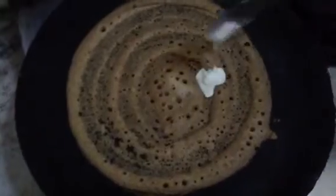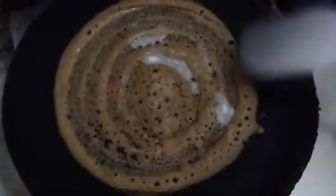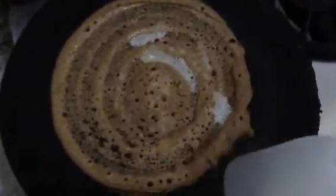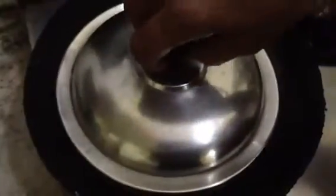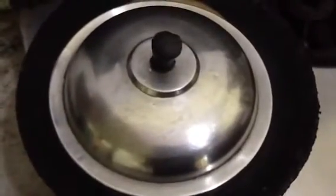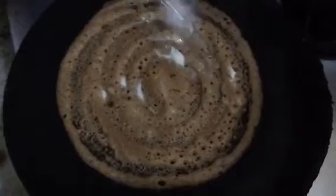Add 1 onion. Now this is a bit of salt. We will also add some salt.